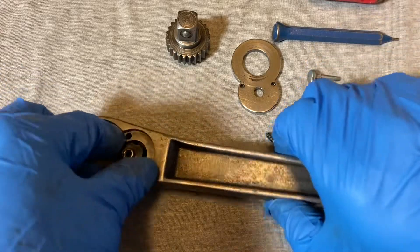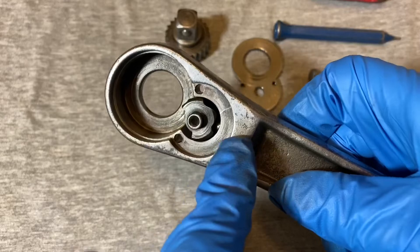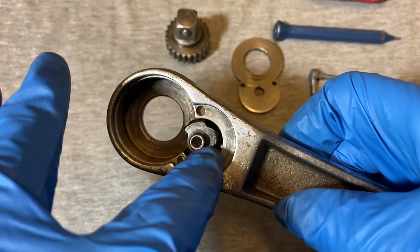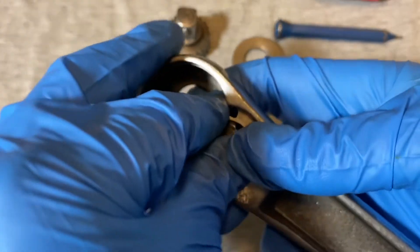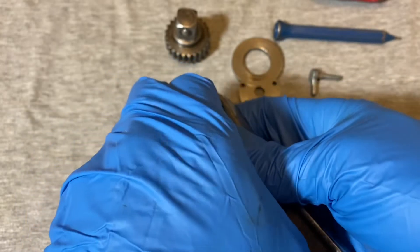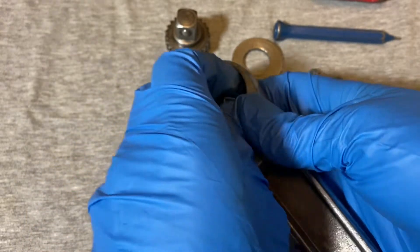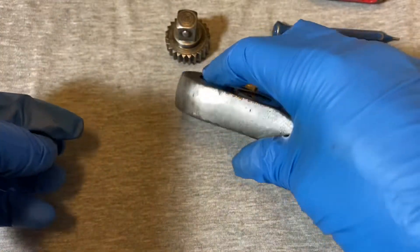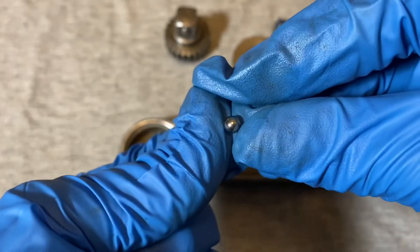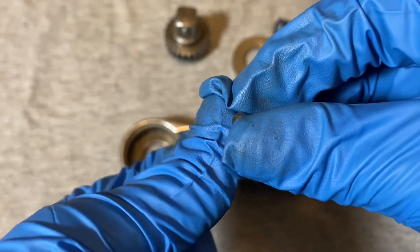The box fits into the pawl. There's a lot of spring tension under this pawl, so when you remove the pawl be careful — the ball will want to shoot out. Here's the ball; it's pretty big, a good size ball underneath the pawl.